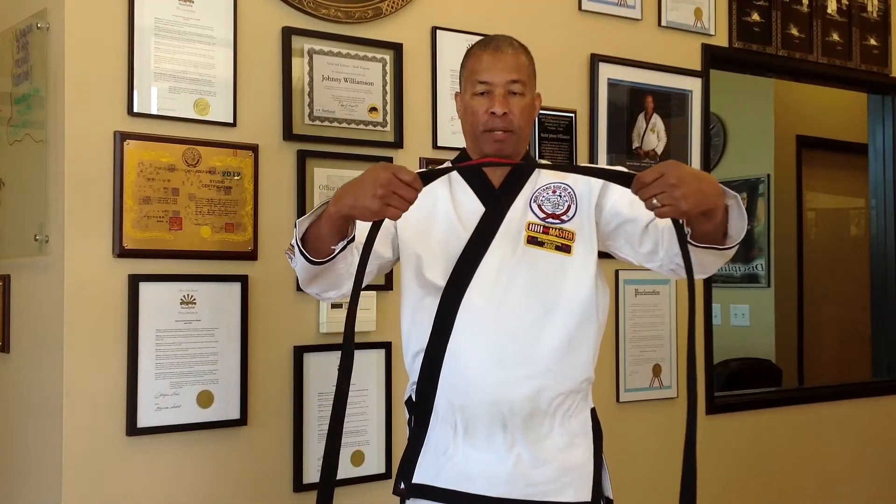Then you take the belt and start putting it around the hip area or lower stomach, cross it around the back, and bring it back to the front like so.